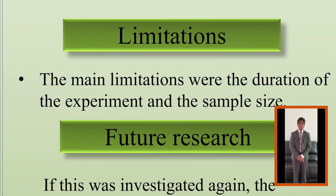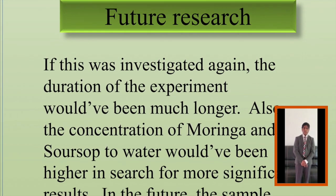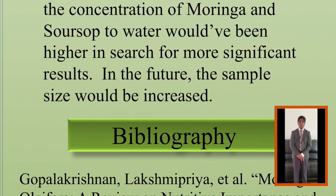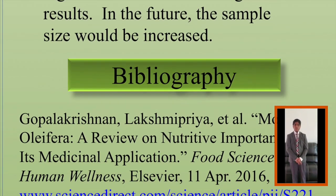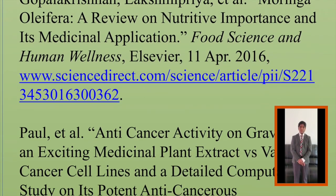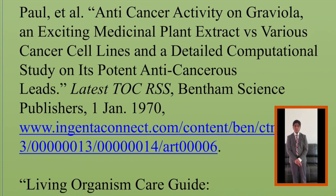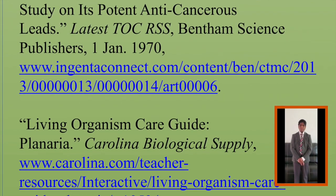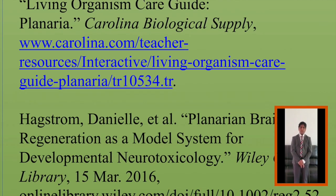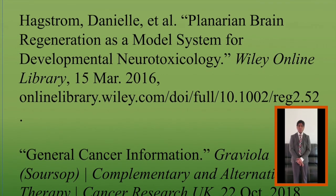Having a larger sample size may lead to more conclusive results. An explanation for the slow regeneration of the planaria due to Soursop is that when Soursop is implemented into one's daily routine, signs of Parkinson's disease become present. Though it has extreme health benefits in low quantities, it can cause nerve damage and kidney problems when taken on a daily basis.